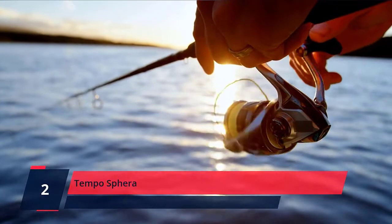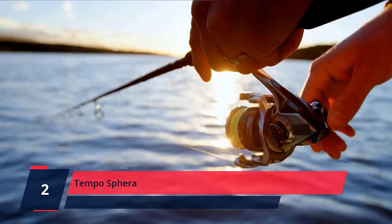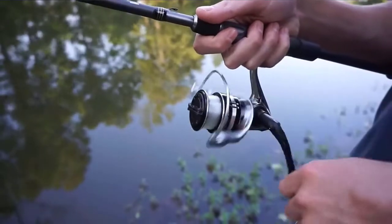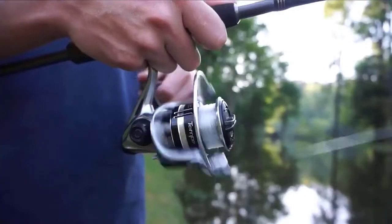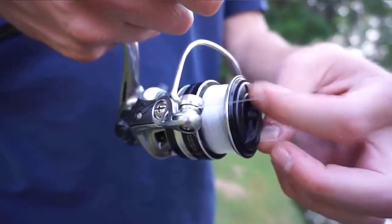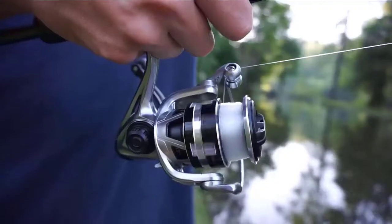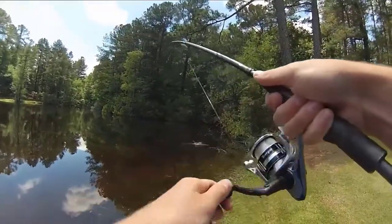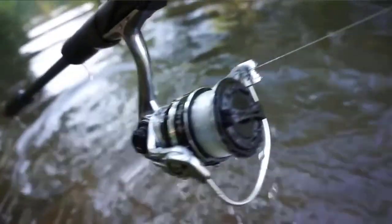Number 2. Tempo Sphera. The Sphera spinning reel features a lightweight yet strong carbon body and GV rotor. Weight is further reduced by the ergonomic EVA handle knobs and an aircraft aluminum 7075 pinion gear. The stainless steel main shaft and aluminum pinion, the carbon body, and GV rotor provide a yielding performance that you can rely on.